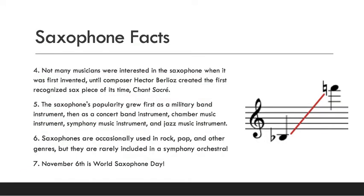Not many musicians were interested in the saxophone when it was first invented, until composer Hector Berlioz created the first recognized sax piece of its time called 'Chant Sacré.' Nobody really wanted to play it at first until this song was written, and then more people became interested. Saxophones were first popular as military instruments, and then their popularity grew as concert band, chamber music, symphony, and jazz instruments. You can also hear saxophones in rock and pop and other genres, but they're not usually in a symphony since most symphonic music was written before saxophones were even invented.